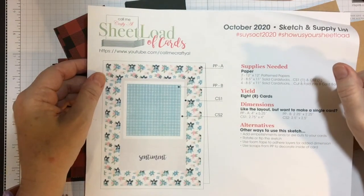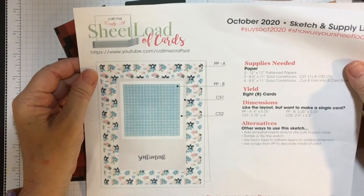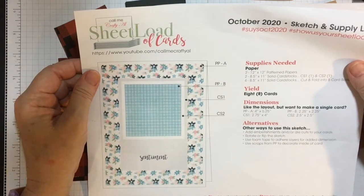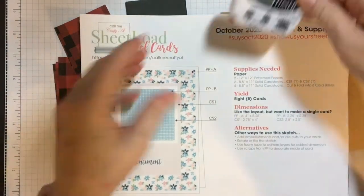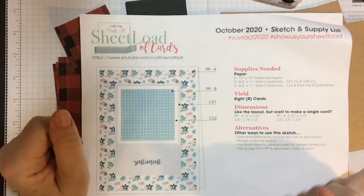Hi everyone, welcome back to my channel. Today I start the process video for the sheet of cards for October that you just saw, and I'm going to be doing this in my 10-minute segments, so you only have 10 minutes. Here's my timer — I will set that for 10 minutes when I get ready to get started.